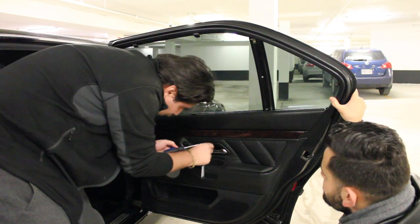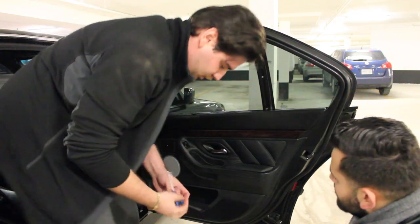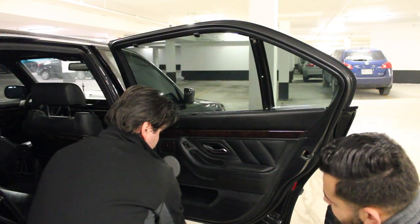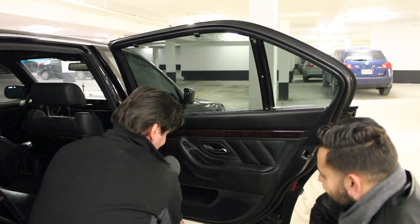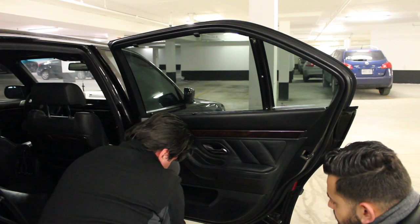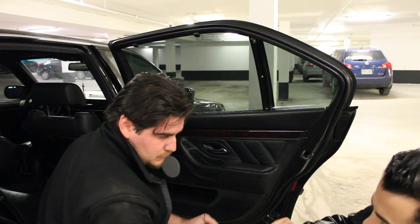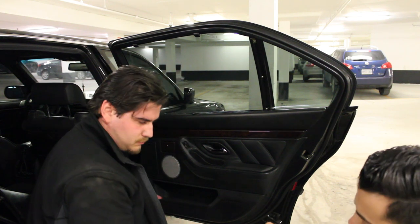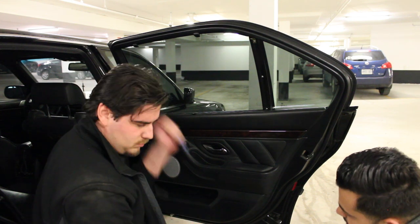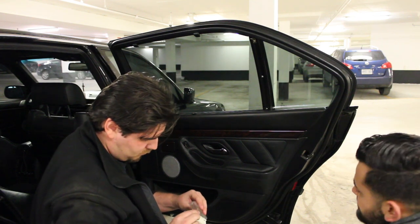If you have a later model it's going to be a Torx set. Then there's also the light at the bottom. The light was held in by four clips, and you just pull it right out. So the light is out now and the next step is the panel.